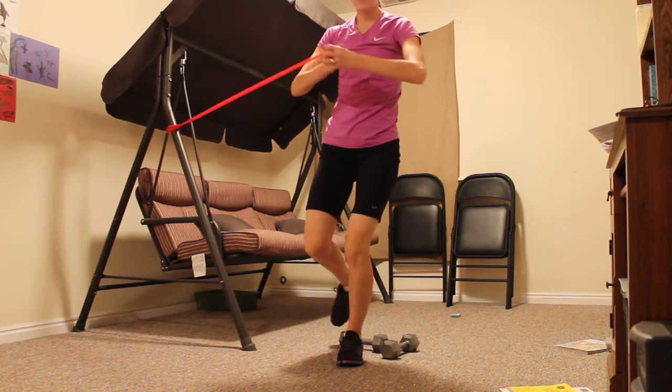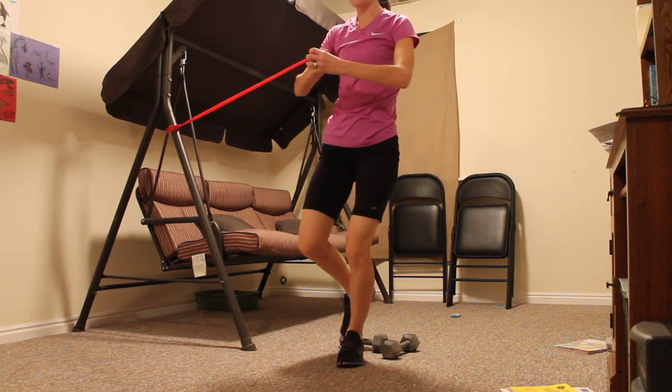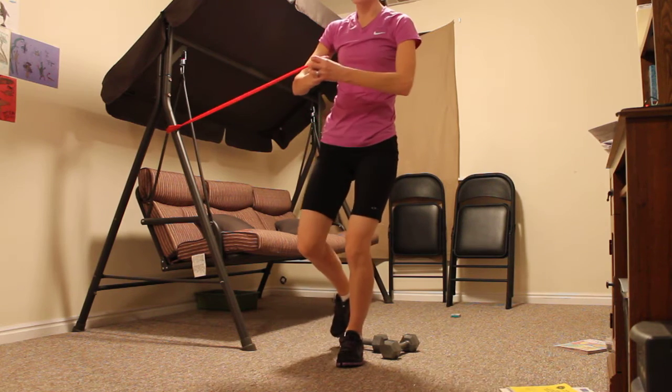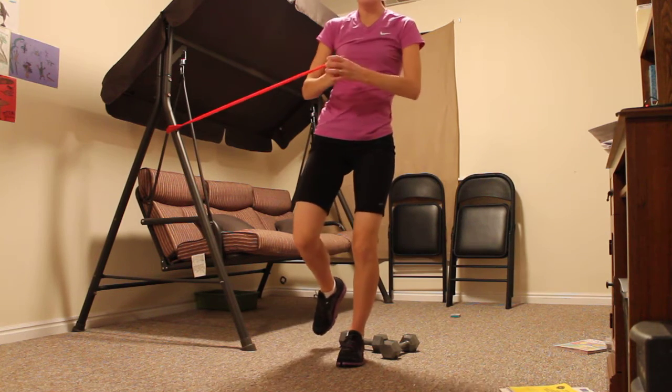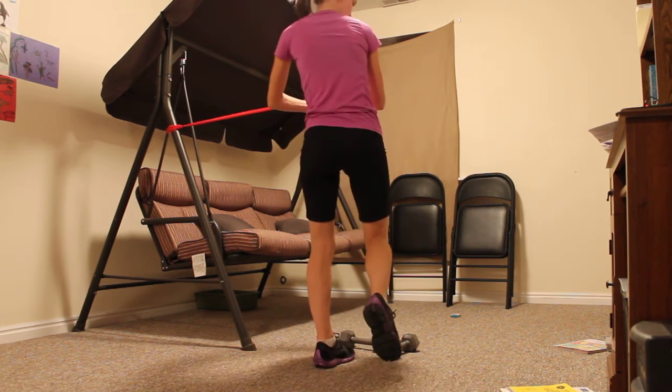Stand on one leg and you twist from one side just like this. You do 25 reps or until you start feeling a good burn in your leg. Then you turn around and twist to the other side.